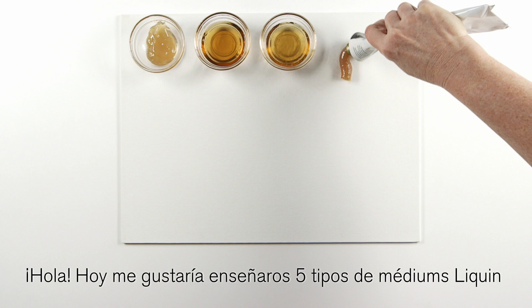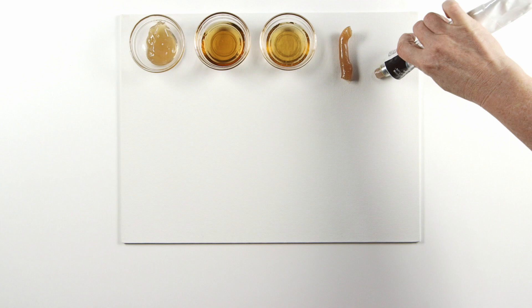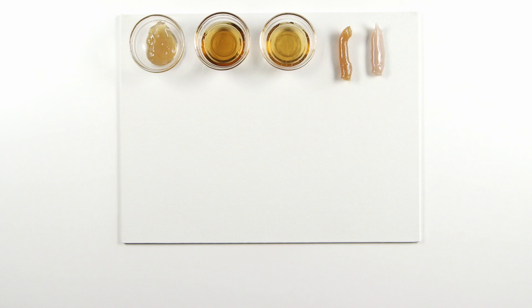Hi there. Today I'd like to show you five types of liquin mediums which are used to speed up the drying time of oil paint. You can use liquin with any oil paint, and these will all speed up the drying time.